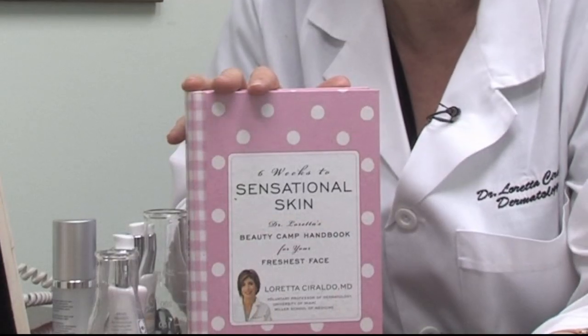This is Dr. Loretta Seraldo, board-certified dermatologist and author of Six Weeks to Sensational Skin. This is about how to get rid of corns.